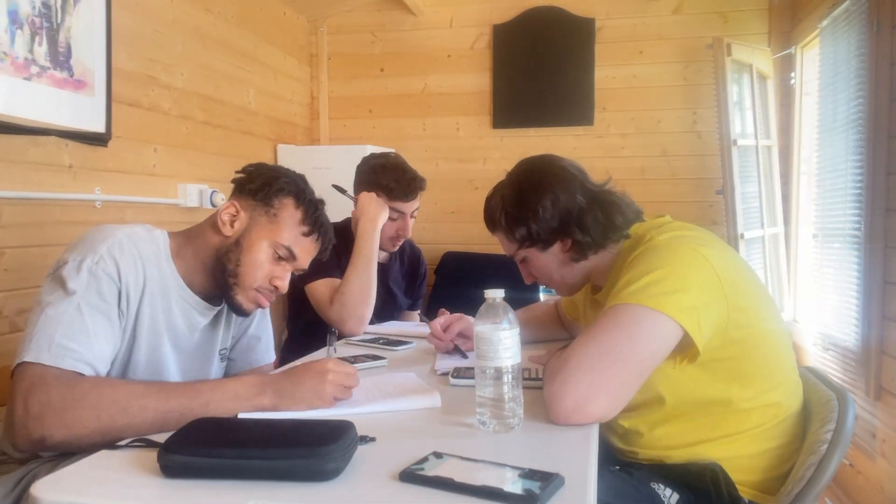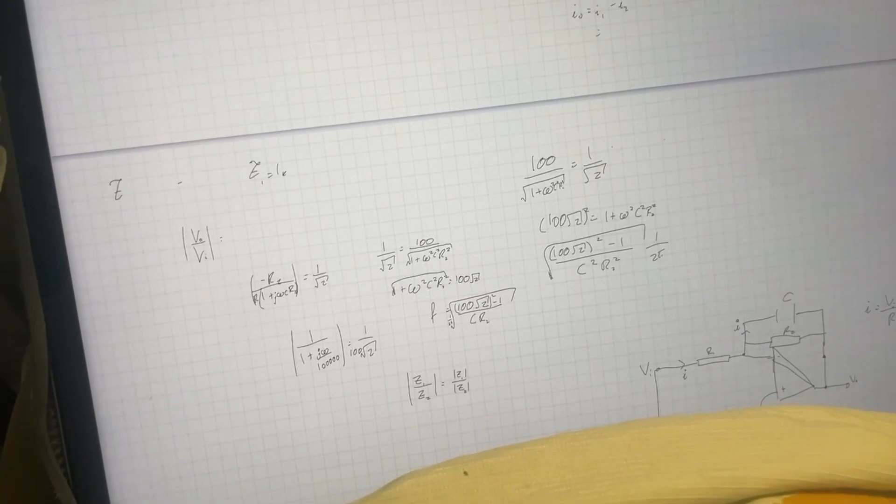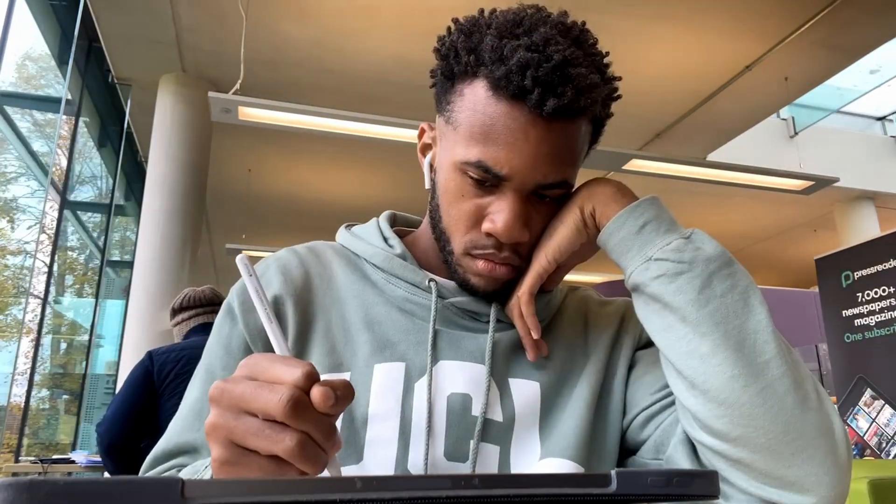I was quite nervous getting into engineering. For A levels, there's a clear way to revise — smash out past papers, there are YouTube resources you can use. But for university, there wasn't really any of that. I didn't know which textbooks to buy or what past papers were available. However, for this module we were actually given problem sheets, which are basically past papers — questions you'd be expected to answer in your exam. So if you're in the same boat, don't worry, you'll actually catch on.